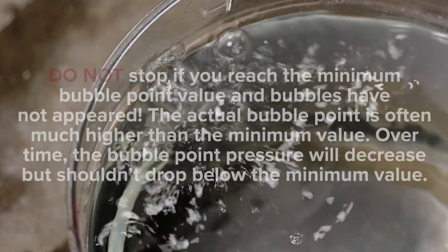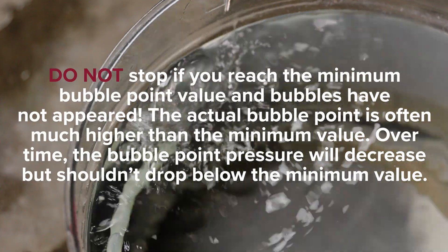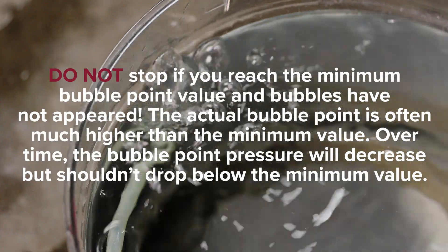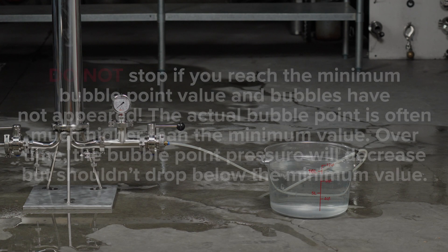Pro tip: do not stop if you reach the minimum bubble point value and bubbles have not appeared. The actual bubble point is often much higher than the minimum value. Over time, the bubble point pressure will decrease but should not drop below the minimum value.